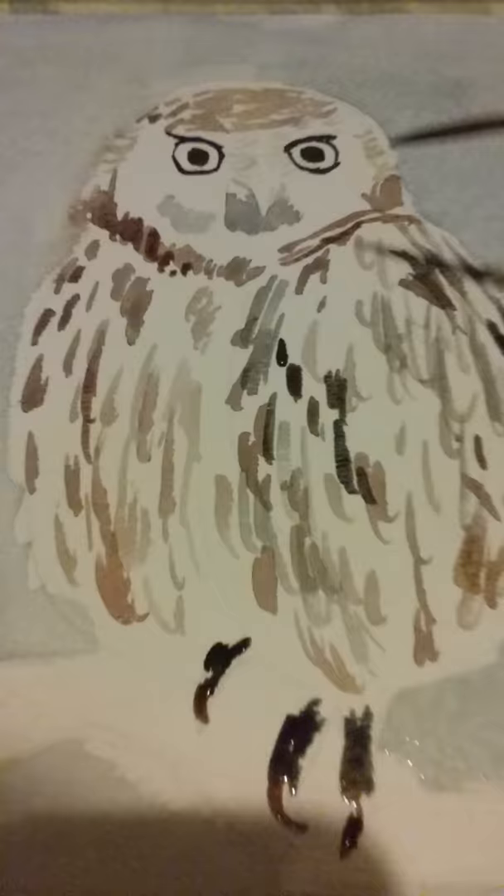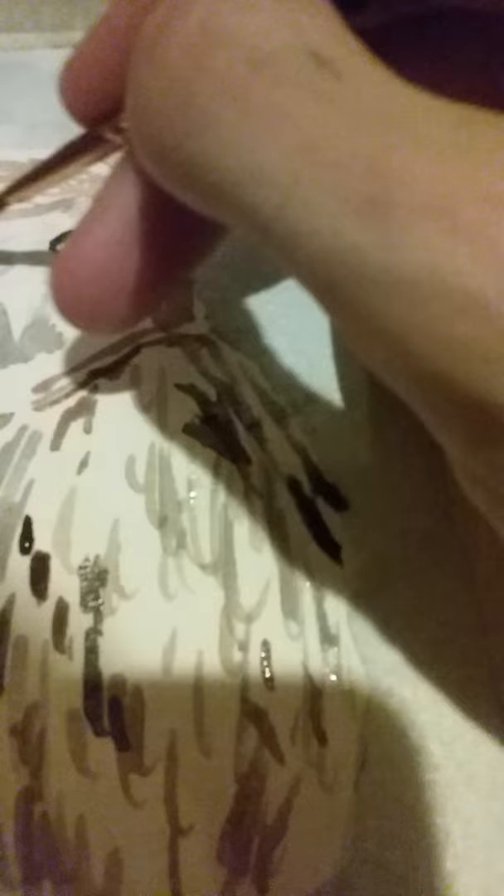His eyes are dry now so I'm going to add yellow — just straight up yellow, I'm not going to mix it with anything. Same brush should be okay. Bright yellow eyes.